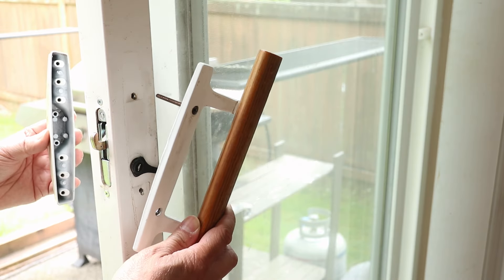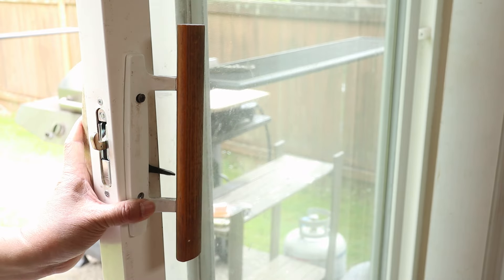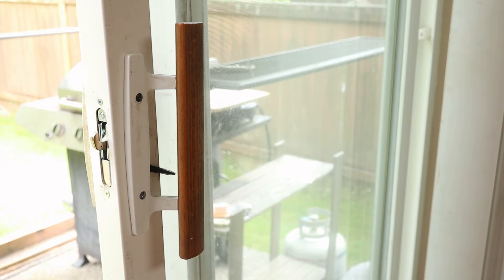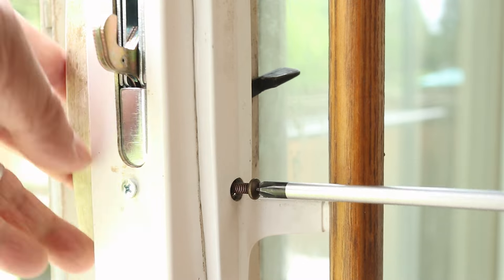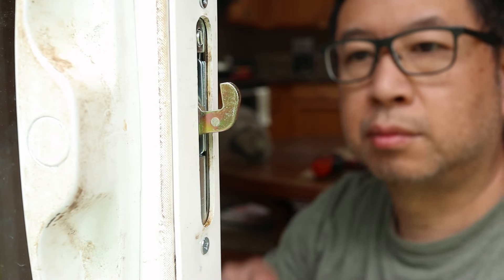Now it's time to reattach the handles. I'm actually learning as I'm going along. One thing I learned is that if the screws don't go in very easily, it helps to loosen all of them so this whole assembly has wiggle room. I had a lot more difficult time with the last screw, but with things loosened up I was able to get it in. When it's all done, make sure to re-tighten all the screws.